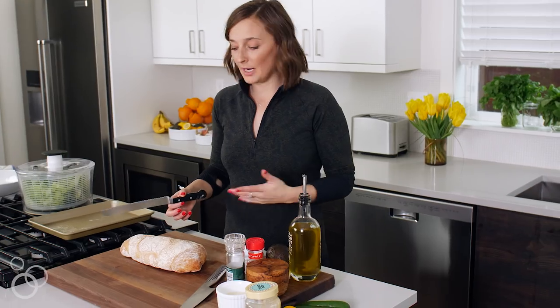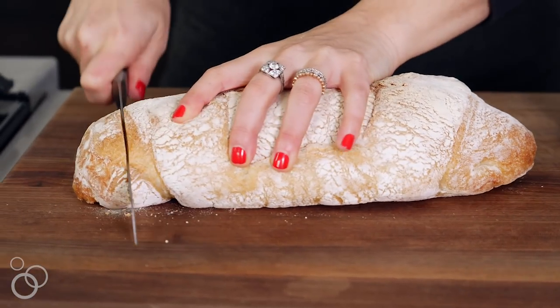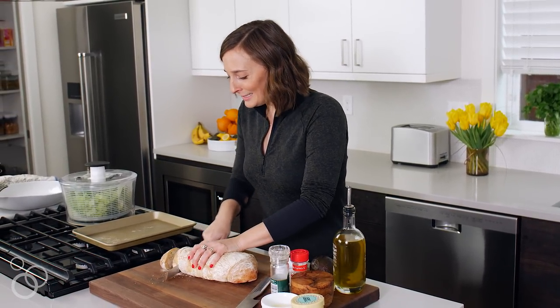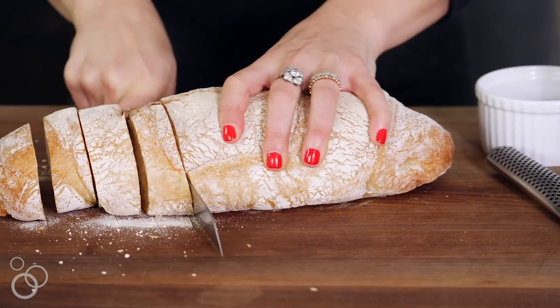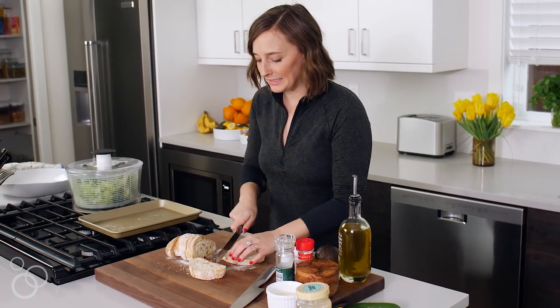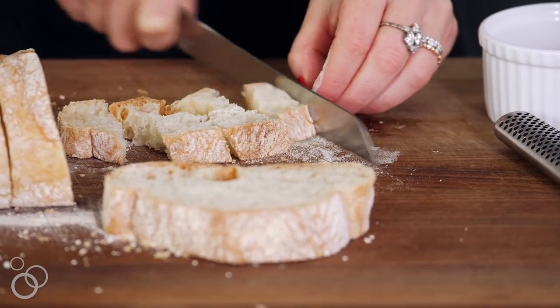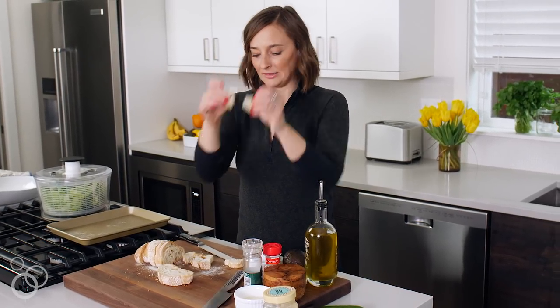You can use any kind of bread. This is a day-old loaf of ciabatta — you could use French bread, a baguette, whatever. Just cut this up; you probably want a little bit more than half the loaf. Cut it up into crouton-size pieces. I like my croutons a little bigger than normal because you've got to have something to bite into. This size is pretty good.